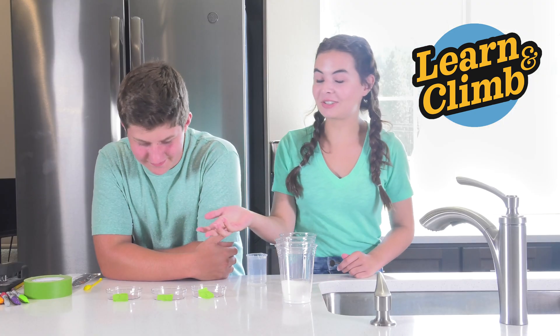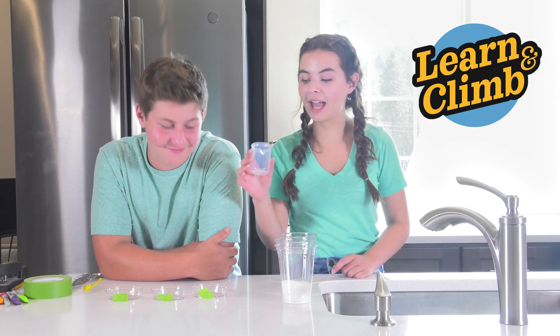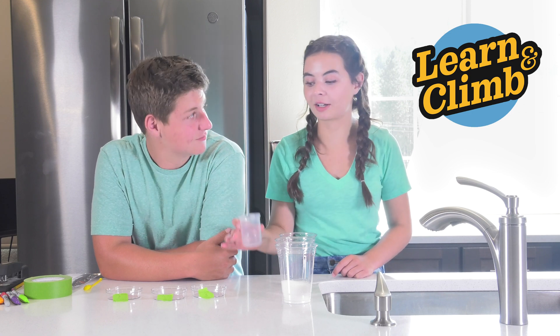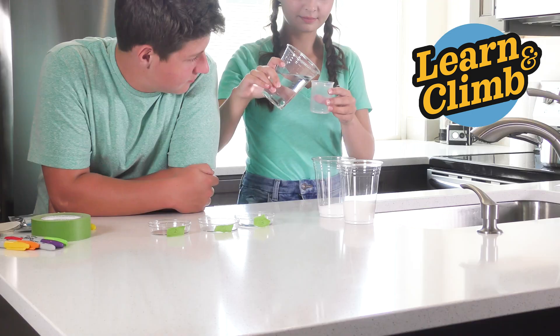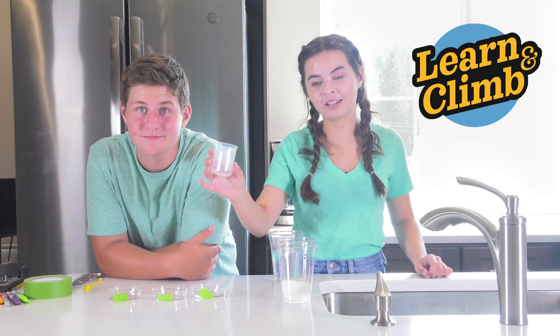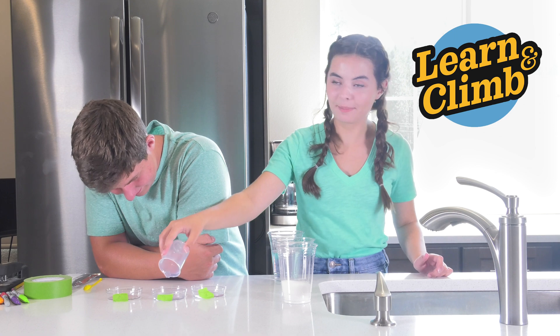Now that you have each petri dish labeled, we're going to take 10 milliliters of water from the beaker and pour 10 milliliters of water into each petri dish.